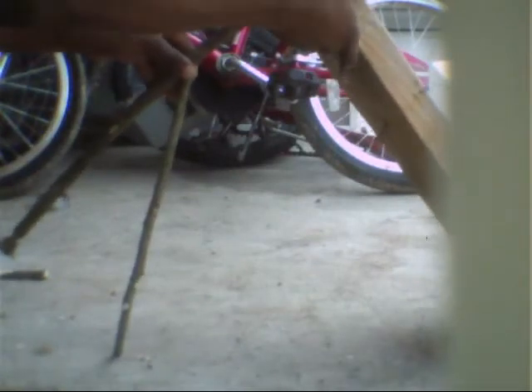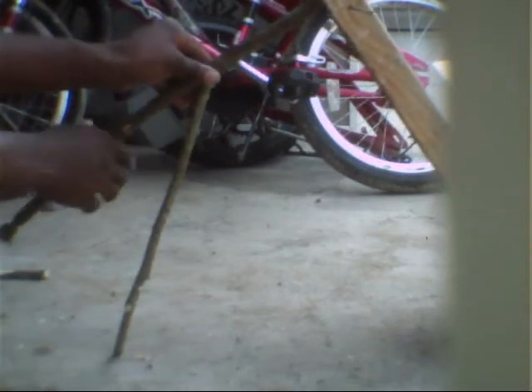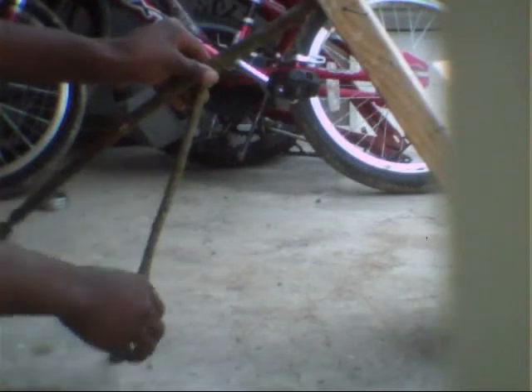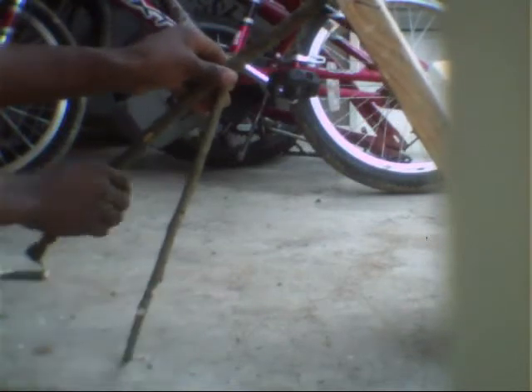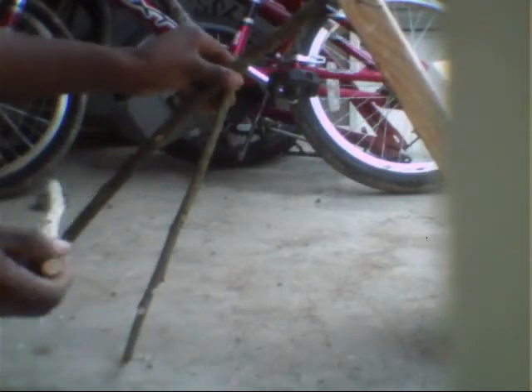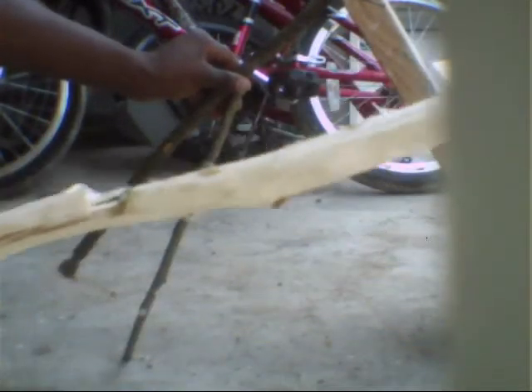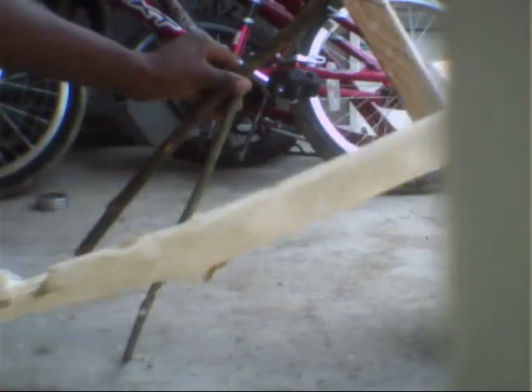So you want to do that and it should be looking something like that. Sorry, I don't have a camera guy — I just have my camera sitting on this chair. Then you want to come with your other stick, which has a groove cut in it right there, and a groove cut at the end of it right there.